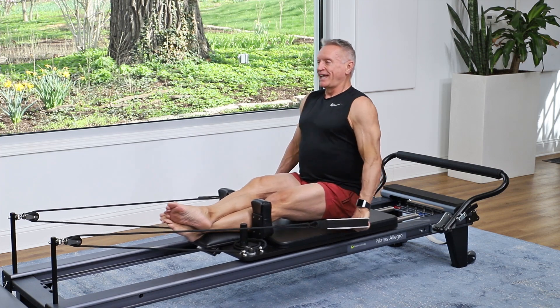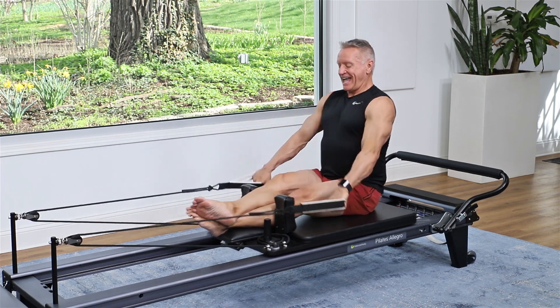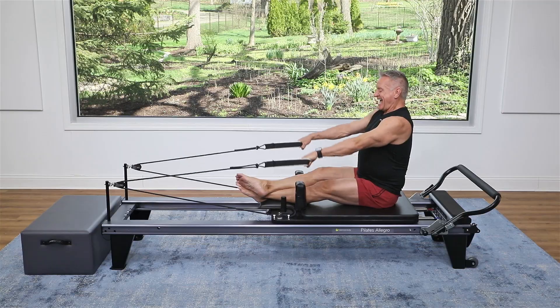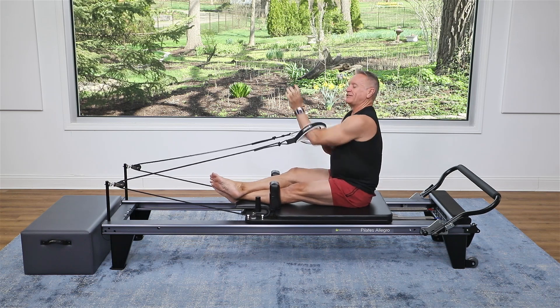Let's do five more: four, three, two, and one. I know that's a lot of resistance for that, but you can do it.